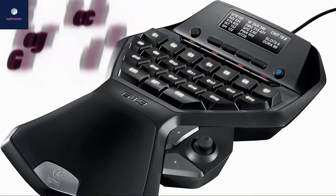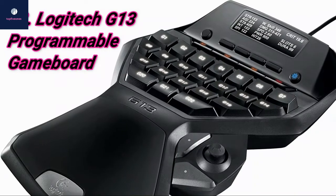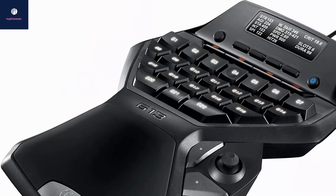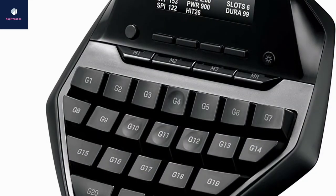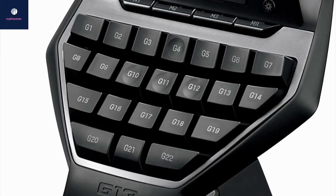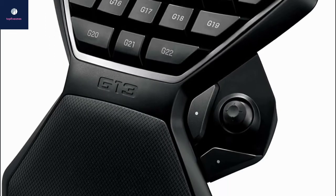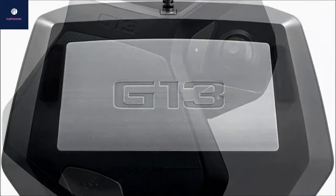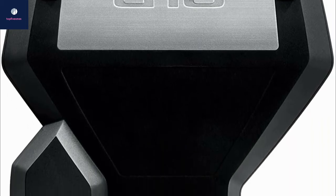At number three, we have the Logitech G13 Programmable Game Board. It's very comfortable and the entire layout is made for gamers. We interviewed a colleague who owned one and used it for nearly four years — she's a hardcore WoW player who never imagined playing without a gamepad. With 22 programmable keys versus the Orbweaver Chroma's 20 and the Tartarus's 15, the G13 is the preferred choice for many hardcore MMO gamers.